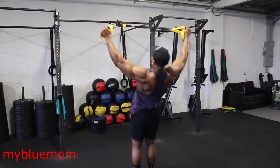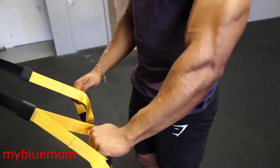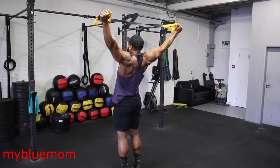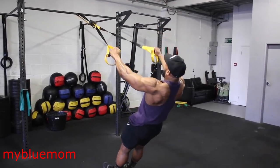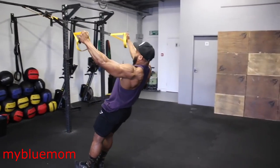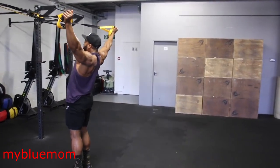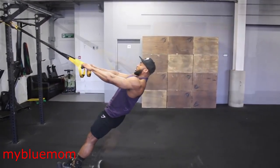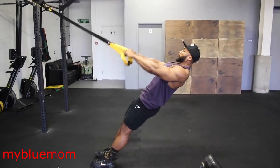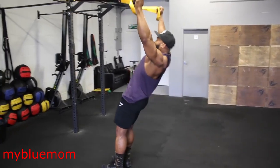Next we are onto a movement I find quite interesting: TRX Y raises. The exercise doesn't look it, but it's a great delt exercise and really targets the anterior, mid, and posterior of your delts. As you can see in the video, standing at a slight angle, slowly raise yourself up with the TRX and try to keep your arms straight and up into a wide position. To make it harder, start further down, almost vertical to the floor. Aim for a 3 second eccentric tempo and 15 reps each set.